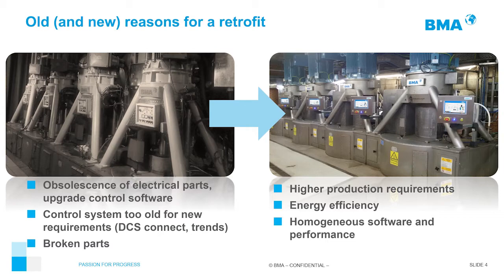Because we are putting all our development of the new centrifuges into our retrofit, we can give you new reasons to perform a retrofit. One is higher production requirements. Imagine you have a bank of eight or ten centrifuges and five of them are pretty old, and you want to process more sugar. If your five old centrifuges are in good mechanical shape, we can retrofit them, giving a new possibility to improve capacity from 18 cycles per hour to 20 or 21, depending on your needs.